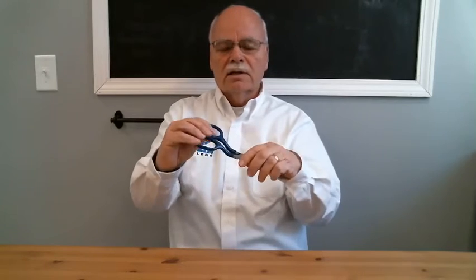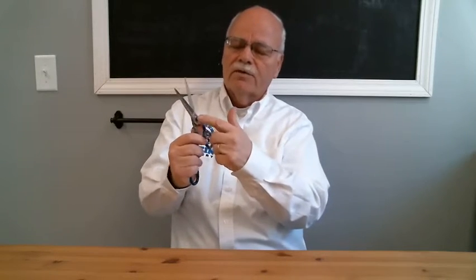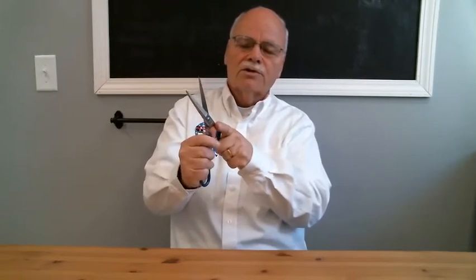The tool itself is chrome over nickel plated, so it has corrosion resistance. The handles are plastic saw coated, and the spring pivot is spring loaded so that the edges maintain contact.